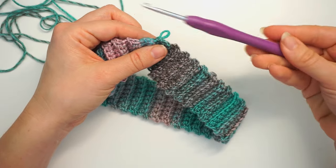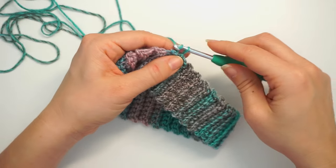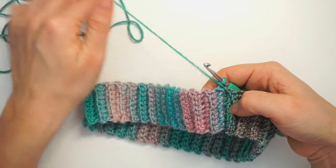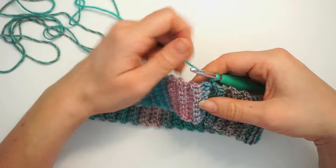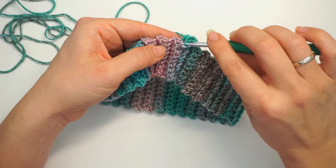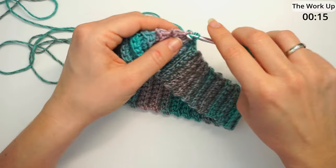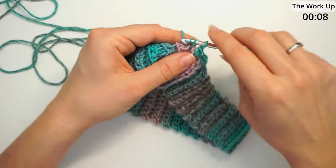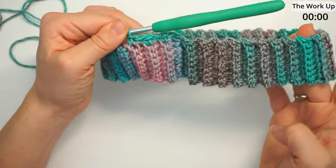Then take your hook and switch to the five millimeter hook. Insert it into the loop, chain one just to get started, and then do one single crochet in each row all the way around. You can see all the rows right here. You should have 78 rows in total, so just insert the hook and single crochet. Insert the hook somewhere where you find a gap, as long as you do it about the same place on each row. Continue with one single crochet in each row all the way around, so you will have about 78 stitches.